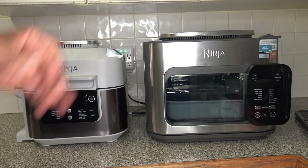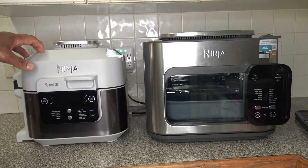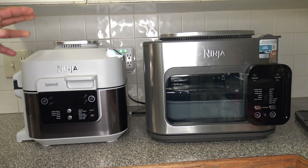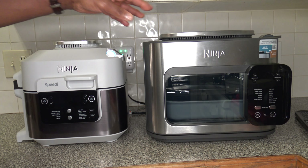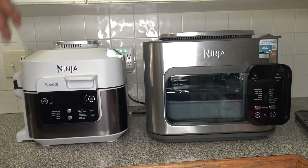Now I have the Ninja Combi next to the Ninja Speedy. If you have any interest in the Speedy, there are other videos on the channel — full review, playlist, other cooks. There are over 80 different cookers reviewed on the channel with over 800 videos. The Speedy is a 6-quart cooker, but the Combi is looking a good bit larger in general size. Let me do a quick measurement of both for comparison.